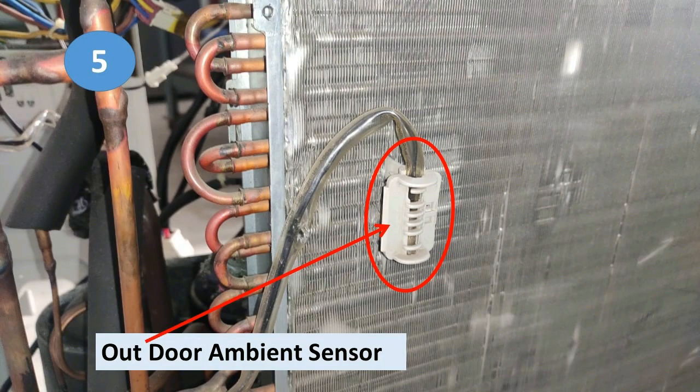The fifth and last sensor is also fitted on the condenser but not touching it — it is positioned outside the condenser where the fan throws hot air from the condenser to the atmosphere. If the ambient temperature is abnormally high, due to poor condensation or very hot air passing through the sensor, it will again trigger protection mode.